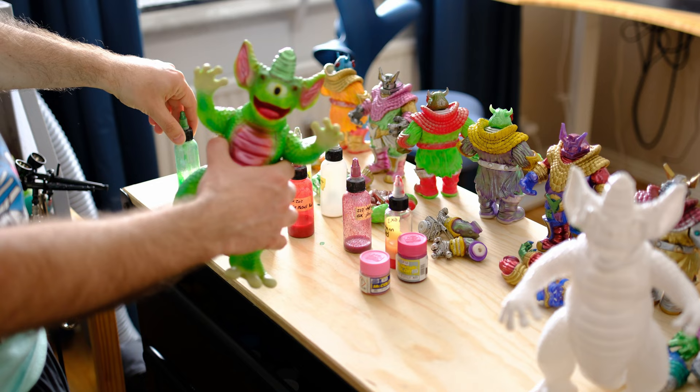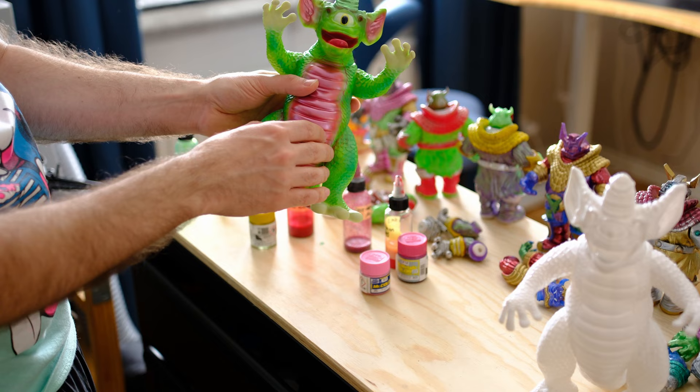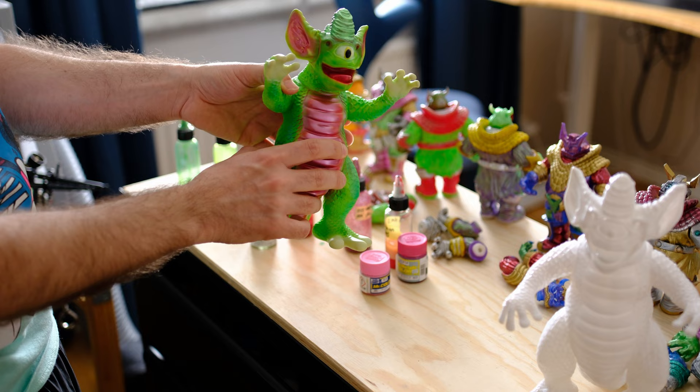Then I use some kind of dark egg green for the hands, the feet, and the back of the ears. And then a metallic green also for the horns and a little bit around the arms and the tail. So it has a lot of colors, a lot of details. This is something I really like with this figure — that I can play with a lot of details, a lot of colors, a lot of nuances.